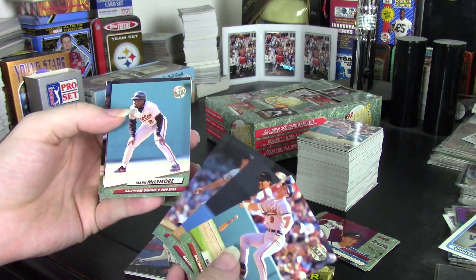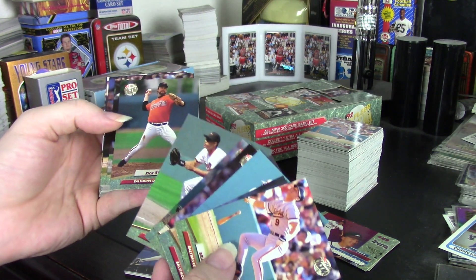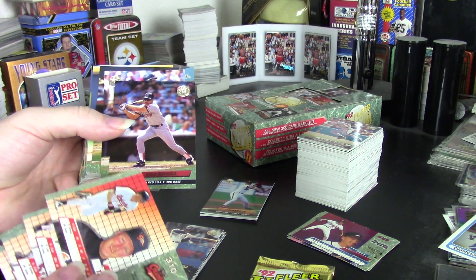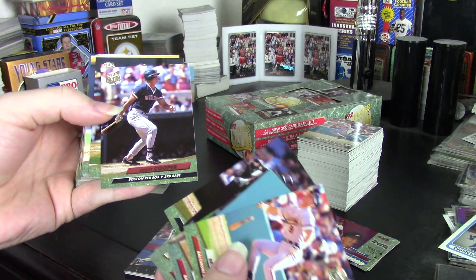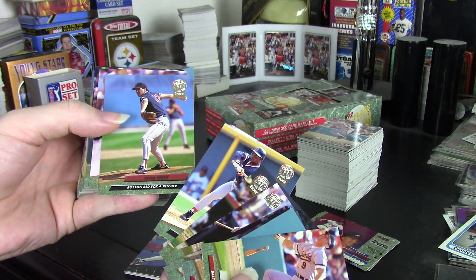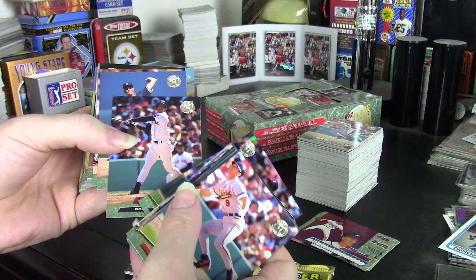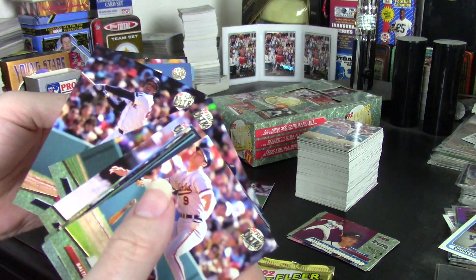That said, the cards look really good — they really do. I think 93 has got to be a better year, but still, for 92, these are among the best cards of 1992. And oh yeah, Wade Boggs — I think he was the only player of note I didn't get a double of. But as you go through the cards, they really do look nice. That's the advantage this box has. It's not a box to spend big money on expecting great returns — it's a box you get when you're not spending a lot.